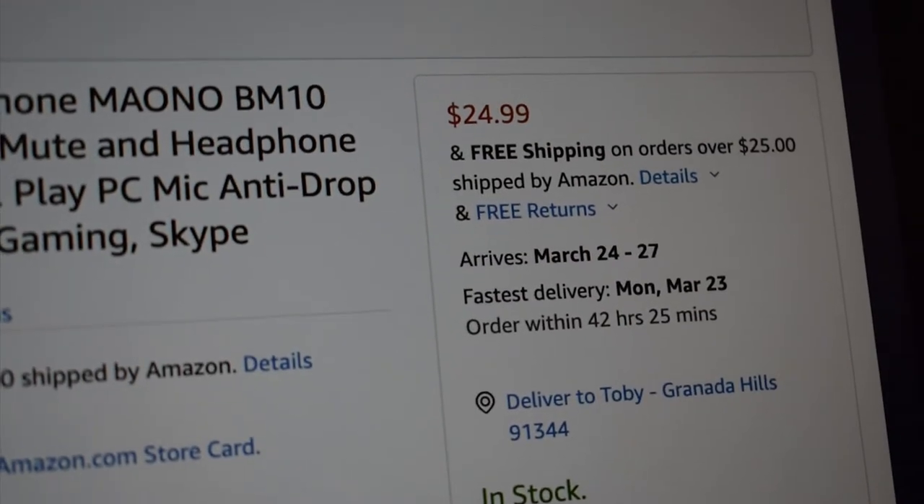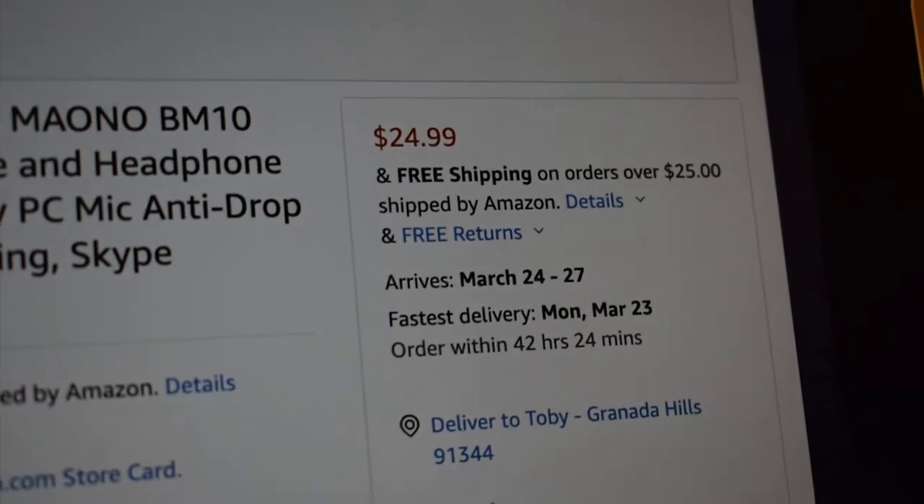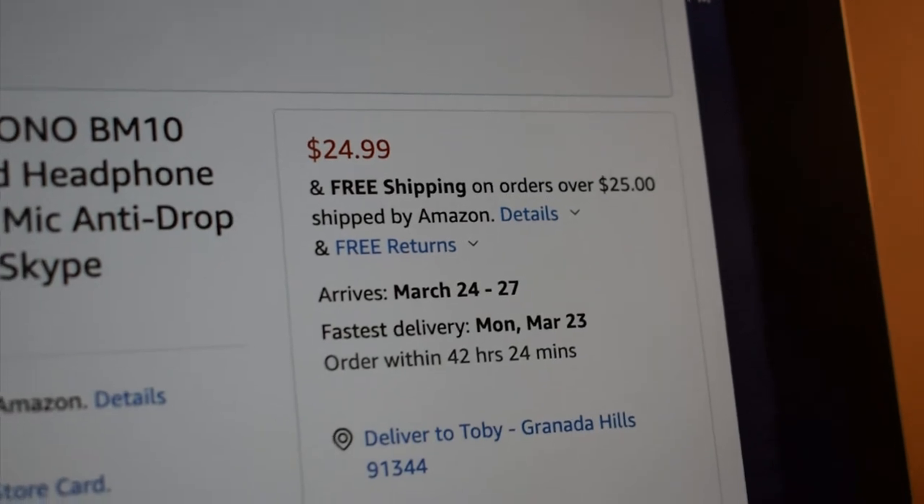If you look up here in the corner, it goes for $24.99. I kind of wish it was just a few more cents more expensive, because if it was, then we would get free shipping since it would be over $25. But since it's not, you've got to pay for shipping.